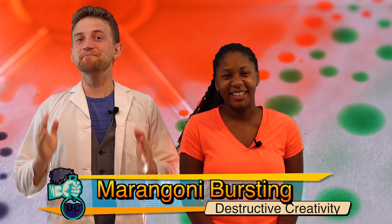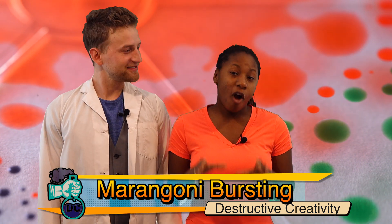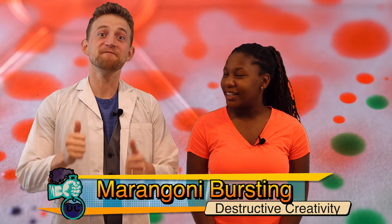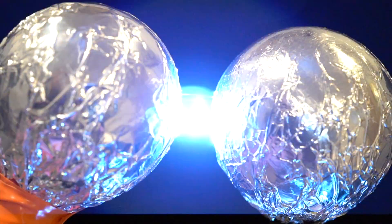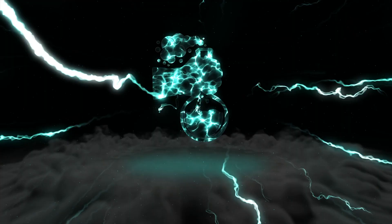Welcome back! This is the Marangoni Effect Part 2! We're working with droplet decomposition — very cool stuff! Droplet decomposition is an amazingly beautiful application of the Marangoni Effect.